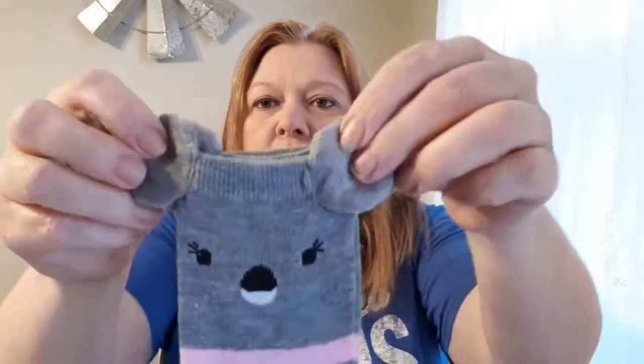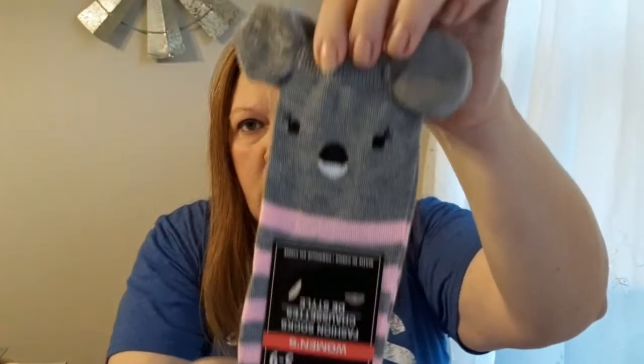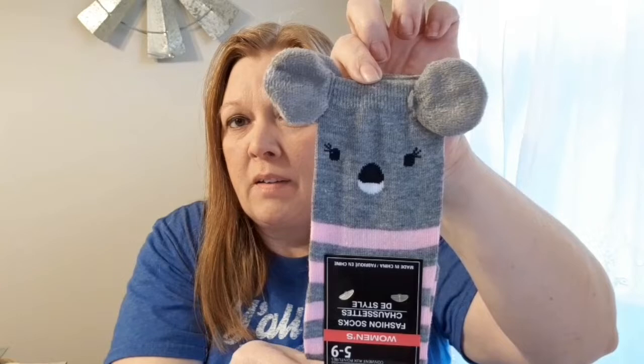The next things I got are socks — so cute! I've seen other people haul them but they're adorable. This first pair I believe is a koala bear; it's pink and gray striped with little ears. They would come up about mid-calf, so I grabbed that pair.